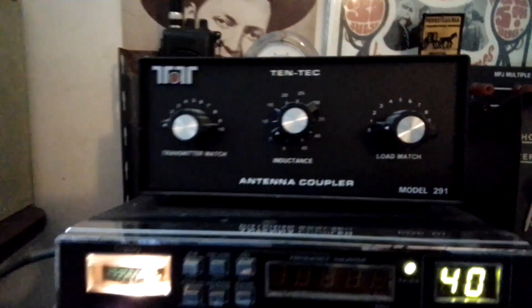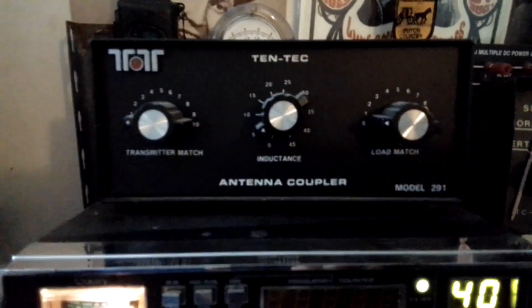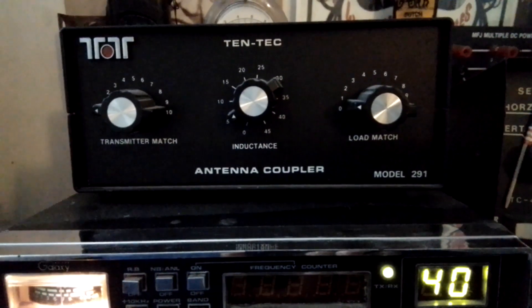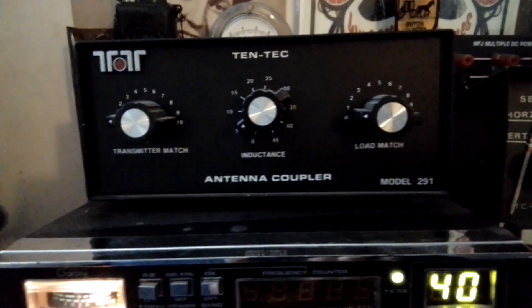And that's where this thing comes in. What you're able to do with these tuners, or couplers, is take an antenna where the SWR is out — it's not correct — and you can tune it in with these things.